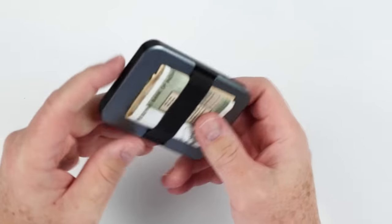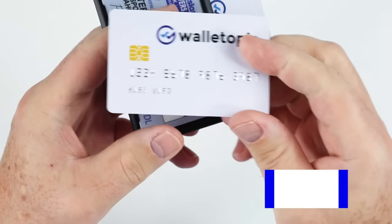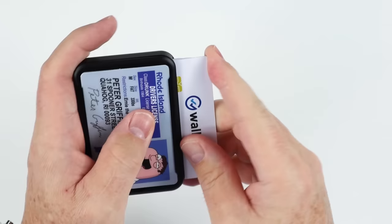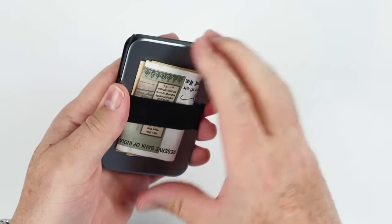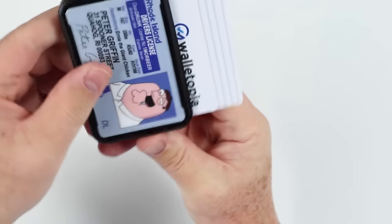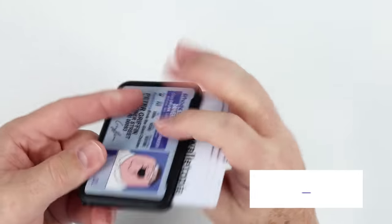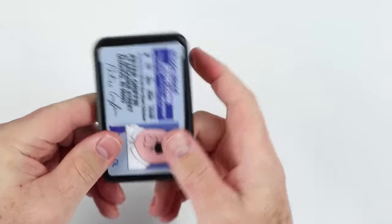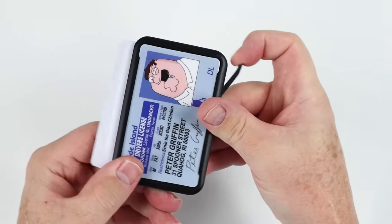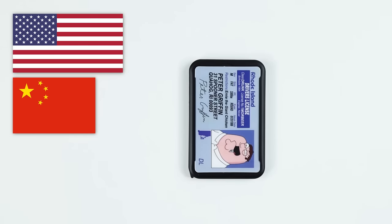The company recommends up to five cards per module if they are flat — not embossed. Embossed cards have raised numbers and letters on them, while flat cards are just imprinted. The lever has to be on the bottom if you're accessing from the left-hand side, or on top if accessing from the right-hand side, depending on your dominant hand. These are designed in the United States and made in China — it's all machined aluminum.